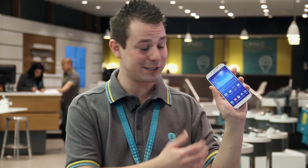Hi, I'm William. I'm part of the EE Retail team and I'm here today to show you how to connect a Wi-Fi network to your brand new Samsung Galaxy S4.